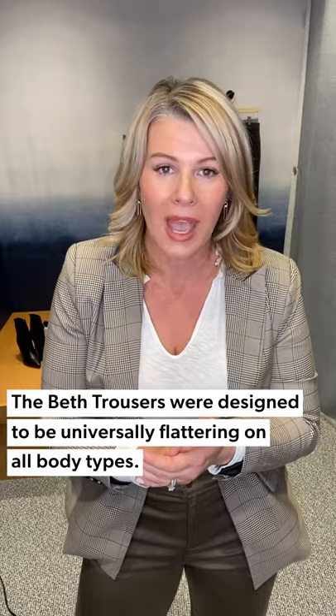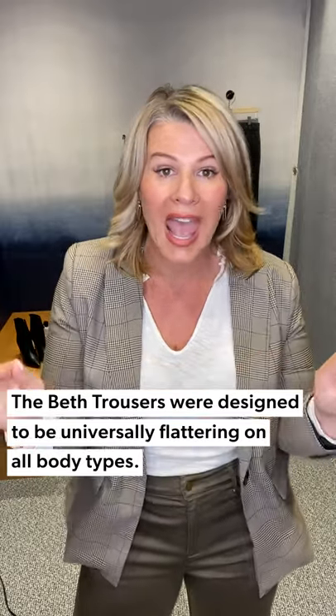Being a woman in the double digits, I know it can be a scary transition for curvy women. So I really wanted to talk about this Beth pant, because I think moving out of your jeans, this would be — in my opinion — the best universal fit pant that we have in the store that could fit any body type.